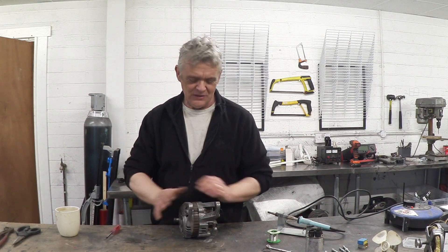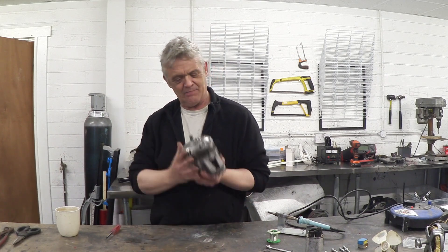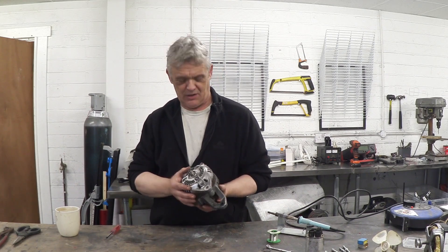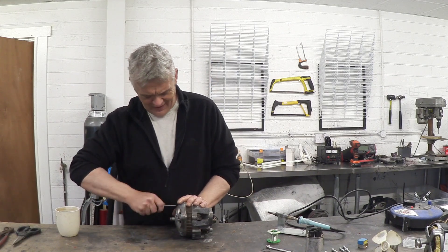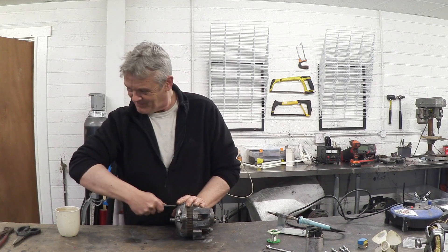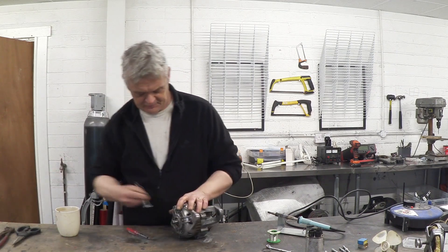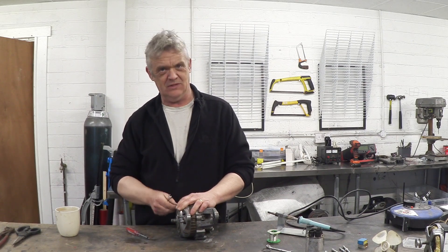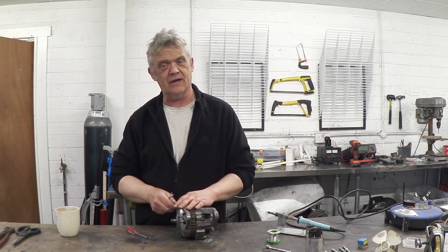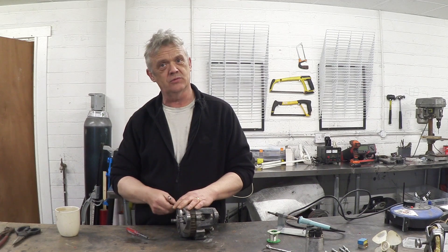I'm going to give that a go. What I've got here is an alternator — I pulled this from a scrap car, so it cost me absolutely zero, just the effort of undoing three bolts. If we undo that, we can have a look at what it's like inside. I'm going to undo it, show it on the larger scale, then we'll zoom in and have a close-up.